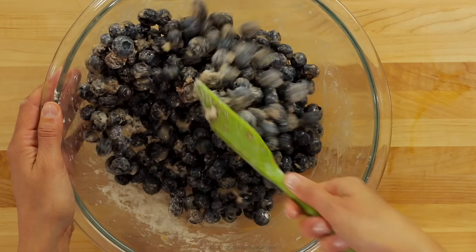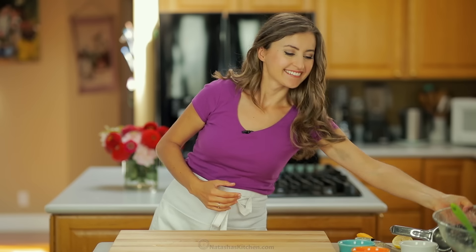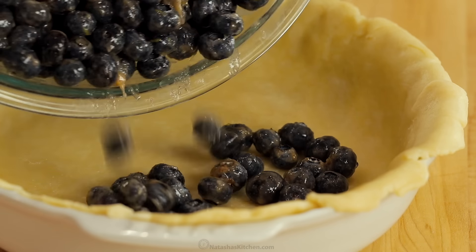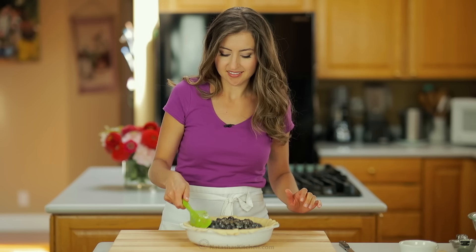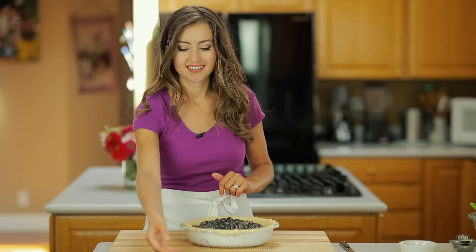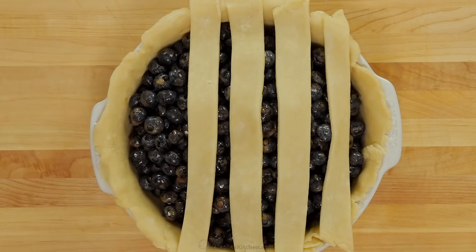Fold the blueberries so they're evenly coated, then transfer them into your dough-lined pie pan. Mound the blueberries just slightly in the center and be careful to keep the edges of the pie crust clean. Place 5 strips of dough over the pie with the wider strips in the center and the shorter strips toward the edges.